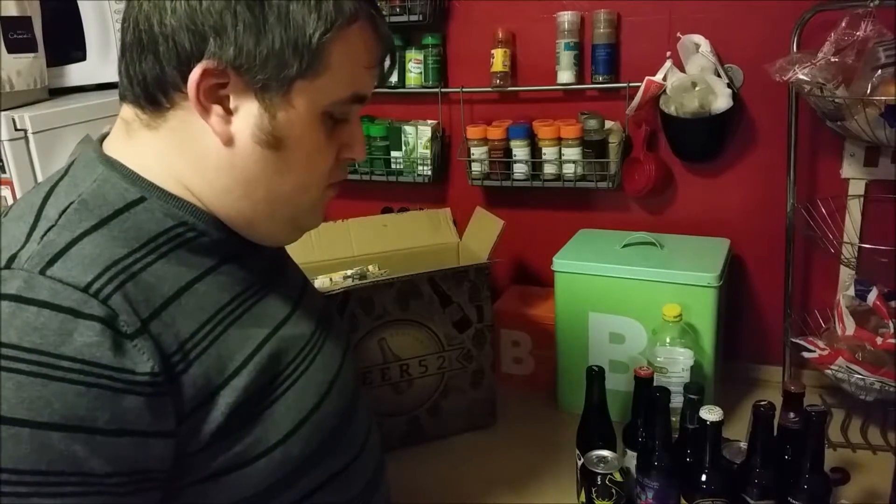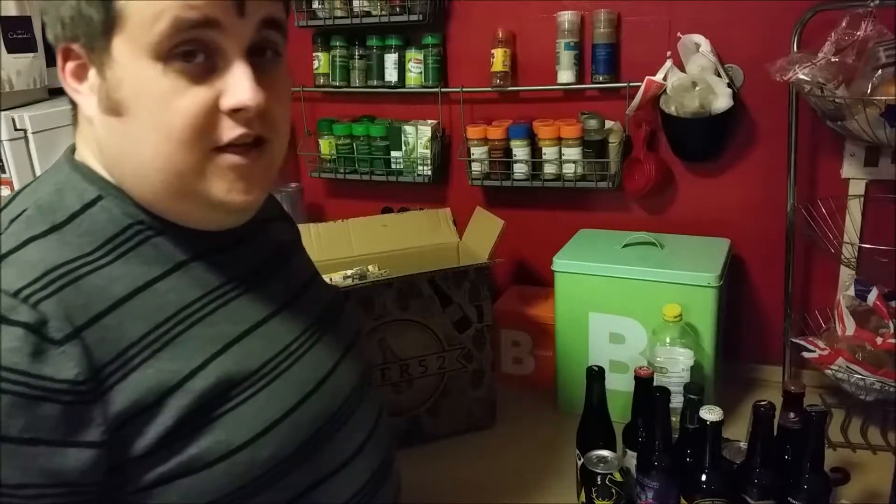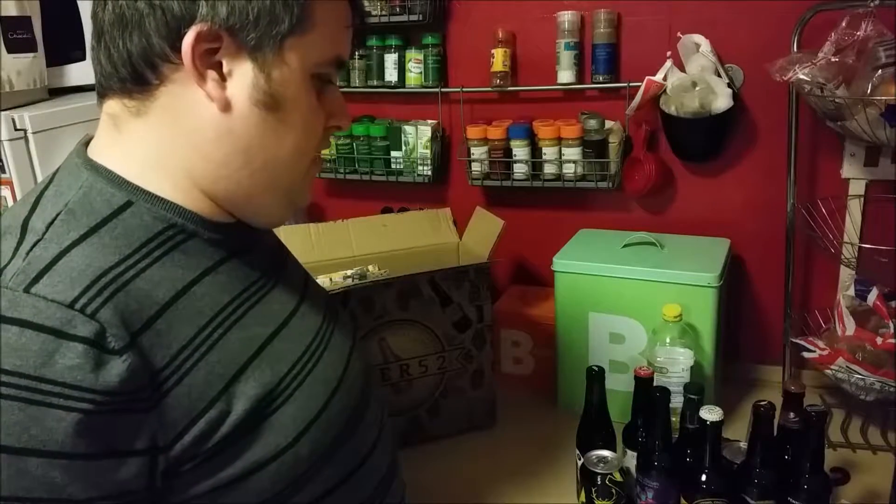That's my beer haul from Beer 52. Beer 52 is a cracking little company — I suggest you check them out.